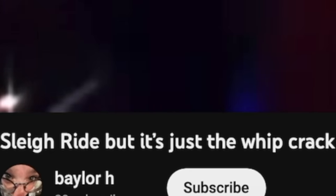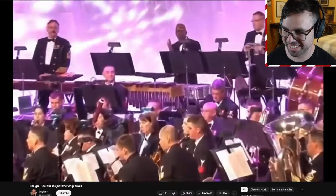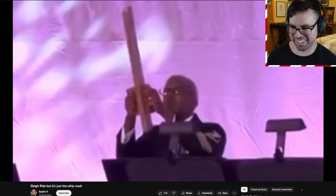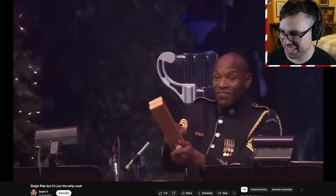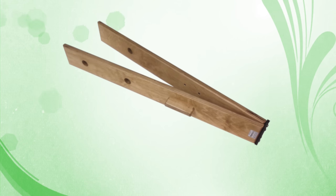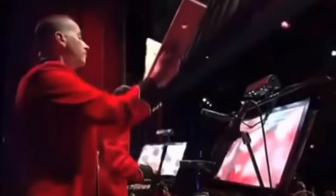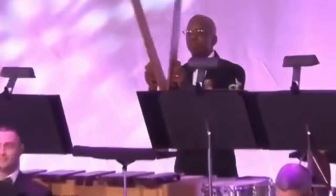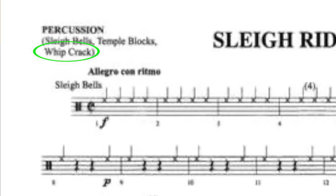Yes, only the best editing for this video. Good morning, my name is EMC Production. Today we're going to be watching slapstick solos from the iconic holiday concert piece 'Sleigh Ride.' The slapstick is basically just two pieces of wood that slap together, although the actual instrumentation for the piece is whip crack — but no one's gonna actually play this on a real whip.